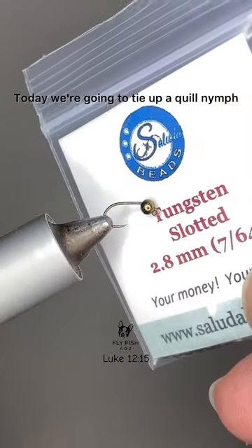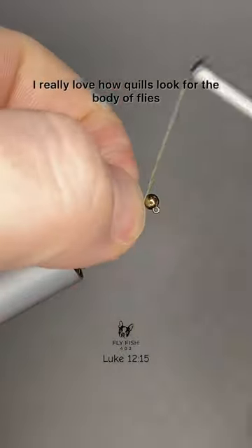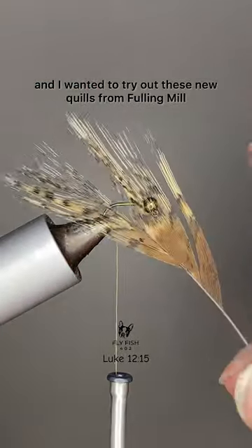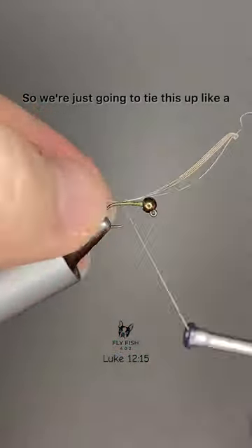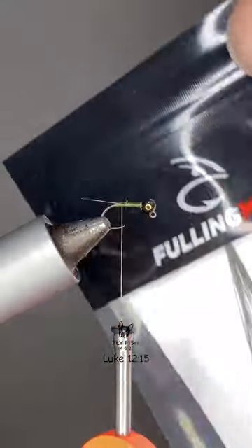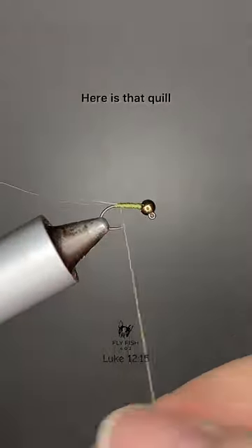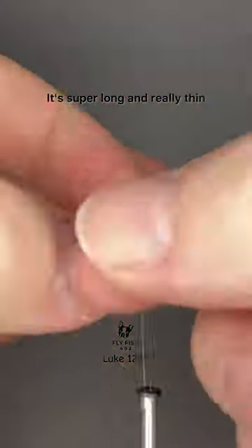Today we're going to tie up a quill nymph. I really love how quills look where the body applies, and I wanted to try out these new quills from Bowling Mill. We're going to tie this up like a standard Euro nymph with CDL for the tail. Here is that quill — it's super long and really thin.